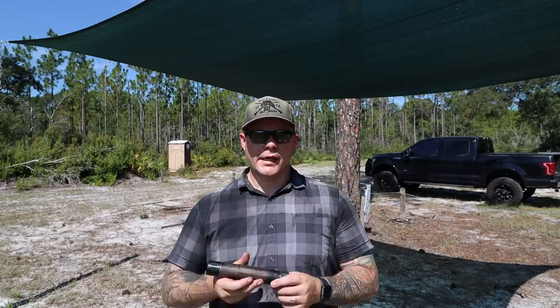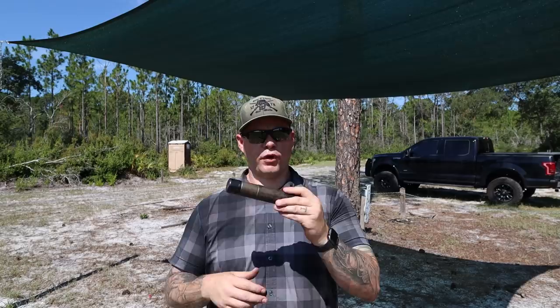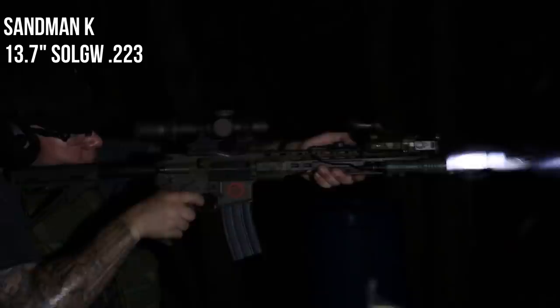All suppressors do it, especially when you pick up the rate of fire beyond bolt-gun territory. Having something to help manage that flash — like a brake — and I know some of you are probably already thinking brakes usually increase muzzle signature. You're absolutely right, for the most part on a non-suppressed gun. But when you suppress a gun, gas behaves a little bit differently because of the nature of how suppressors work. Being able to put an e-brake on a Dead Air suppressor can reduce some of that signature.